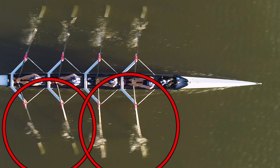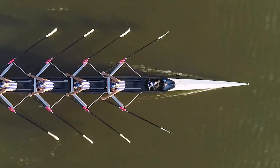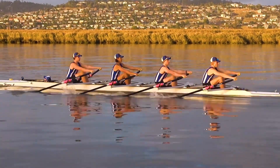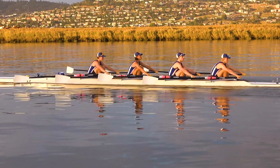So it's really handy to be able to see from above. There are lots of things you can see that you can't actually see from the side on. There are some things we can see better from side on — for example, posture and the blade height above the water — but there's far more you can see when filming from above.